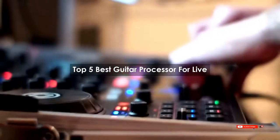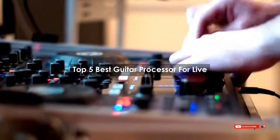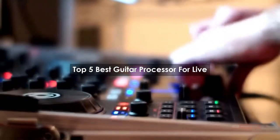Are you looking for the best guitar processor for live use? We will review some guitar processors for live, based on thousands of user ratings. Hope our top five best guitar processors for live will be good for you.